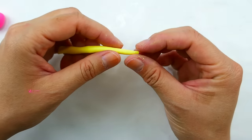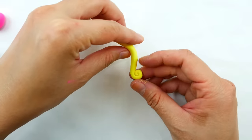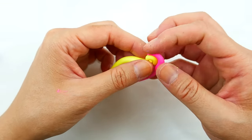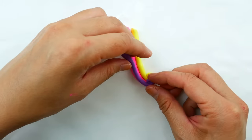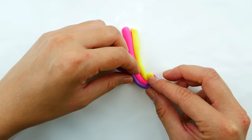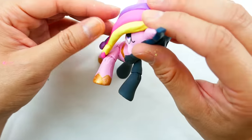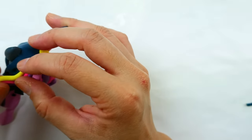Now we're ready for Princess Cadence's mane. I'll take a strip of yellow and curl it at the bottom, then take another strip of pink and attach it to the bottom of the yellow. We'll do one more with the purple — curling the bottom and attaching it behind the pink. Now we can take the three pieces and attach them on the top of the head on the left side. We'll also take a small chunk and place it on the back.